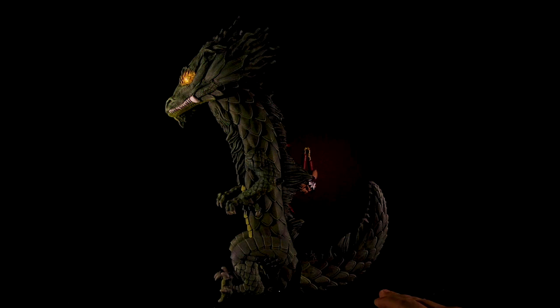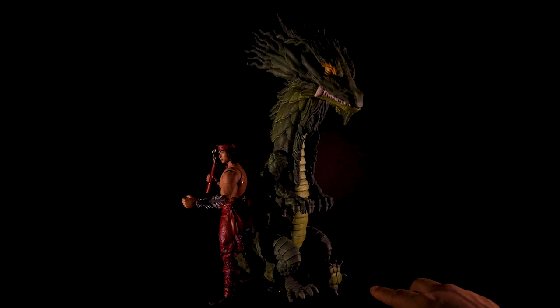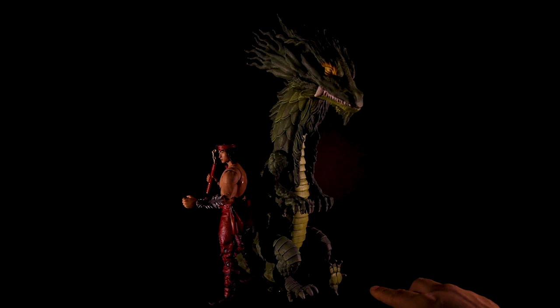But yeah guys, here it is — my Liu Kang Dragon Fatality. This was just a simple repaint with the techniques that I've been teaching you guys. I hope you enjoyed this video, hope you learned something new. Hit that like button, write a comment, and if you haven't yet hit subscribe. Thank you for watching — I'll see you guys later. Peace.